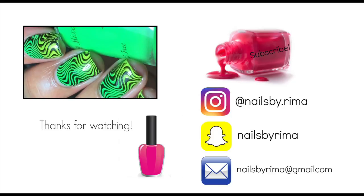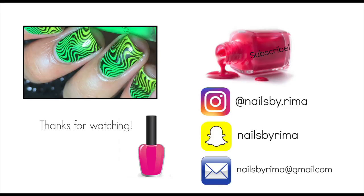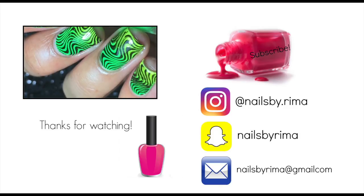Thank you so much for watching this video. I really hope you enjoyed it, and I hope to see you next time. Give this video a huge thumbs up if you liked it, and don't forget to subscribe. See you next time. Bye!